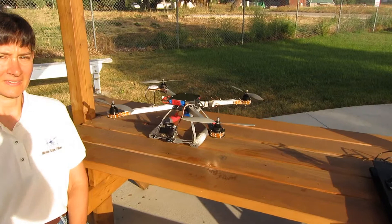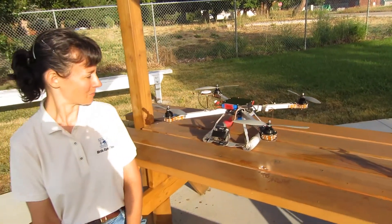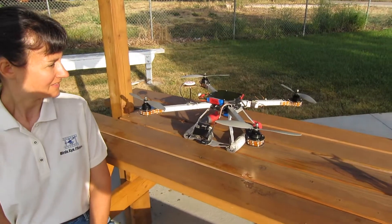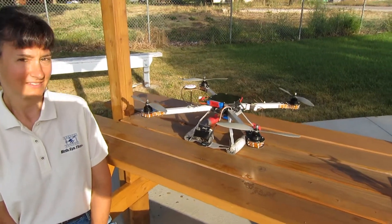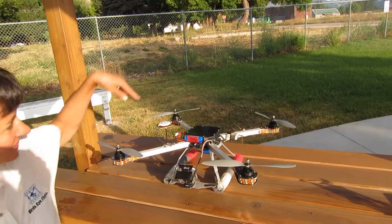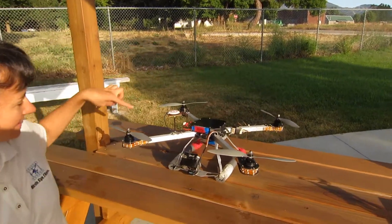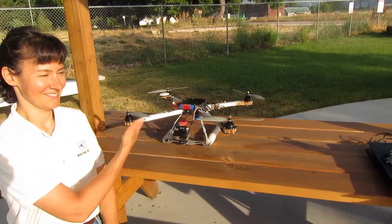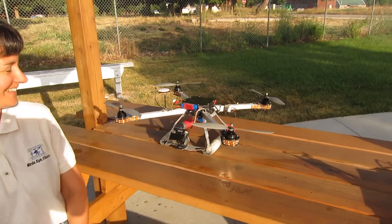First, let's talk a little bit about the bird. This is a Next Level — that's the model and the manufacturer — and it's a 650. They make different sizes, and it's called a 650 because it's 650 centimeters from prop to prop, as Ann is demonstrating in her Vanna-like way.